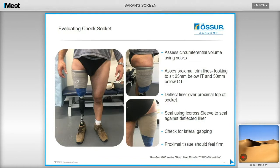When assessing the check socket, assess the circumferential volume using socks and assess the proximal trim lines, looking for the trim line to sit 25mm below the IT and 50mm below the GT. Due to the way the cast is taken, the medial wall might sit around 5mm higher than the lateral trim line — keep this medial wall high for soft tissue support and to avoid adductor roll. Deflect the liner over the proximal top of the socket, use the Icross knee sleeve to seal against it, obtain vacuum from the Unity pump by having the user take some steps, and check for lateral gapping. The proximal tissue should feel firm, indicating adequate soft tissue compression. If accurate measurements are taken and the cast is reduced according to the algorithm, potentially there will be nothing to adjust at check socket stage, as the recipe works very well.